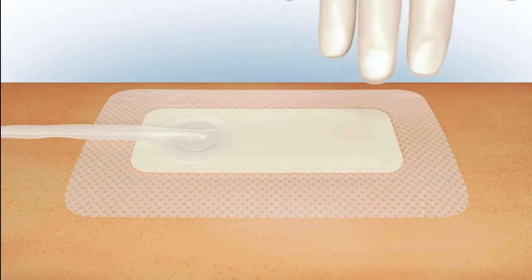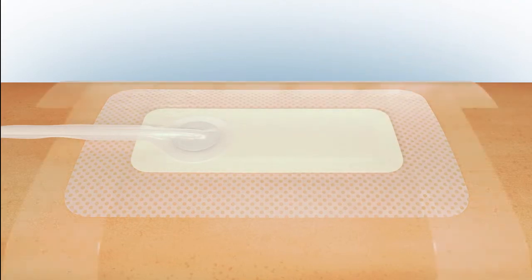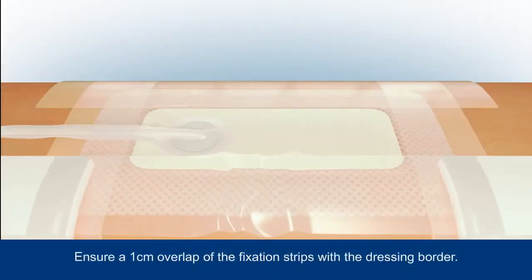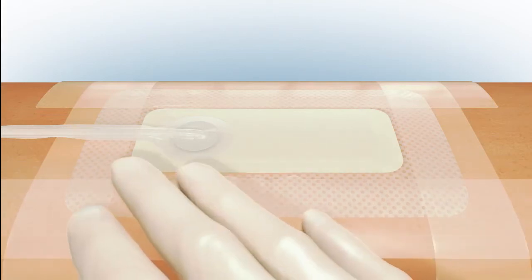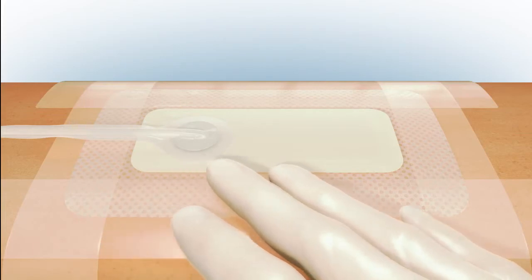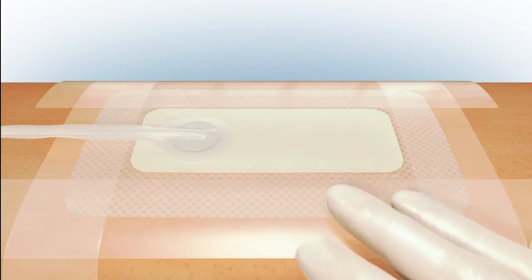In order to maintain a good seal during the wear time of the dressing, apply the fixation strips with a 1 cm overlap to each side of the dressing. Smooth the strips to ensure an effective seal. Be sure not to trap the tubing.